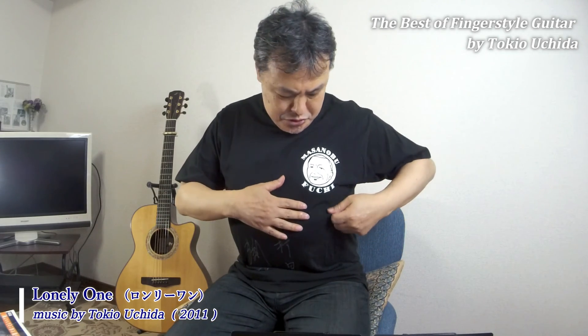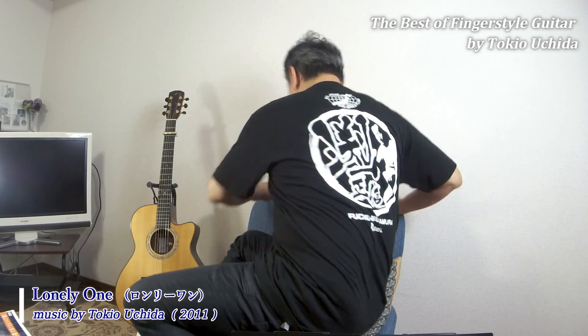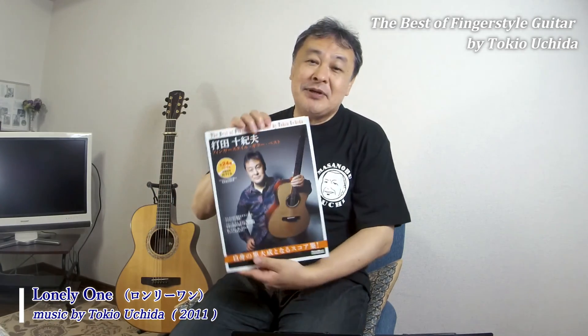How was that? You might have been surprised by the sudden costume change at the end — I realized after filming that the Fuchi-san T-shirt would have been good to wear, so I put it on just for the last part. There are lots of T-shirts and pictures you can see here on my YouTube channel.